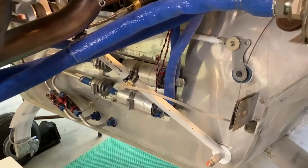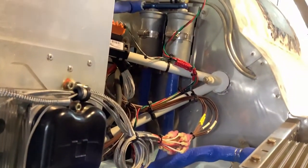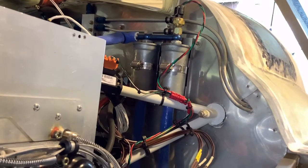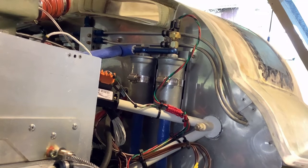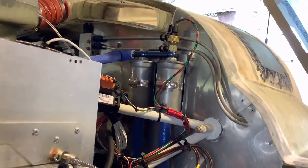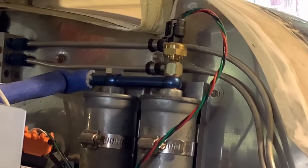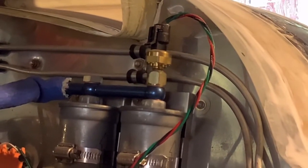The fuel pumps then feed up here to a pair of — I believe these are 10 micron filters — for filtering the fuel. The pre-filters before the pumps are about 100 microns. The outputs of these two filters are tied together, and a fuel pressure sensor is mounted there at the top.